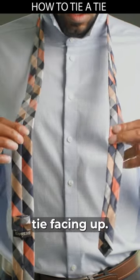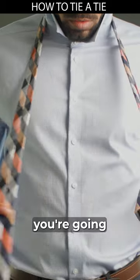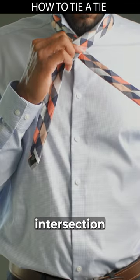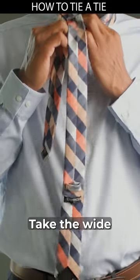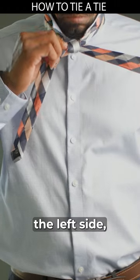Start with the belly of the tie facing up and get the right adjustments. This time you're going to cross the wide side underneath the thin side. Pinch the intersection with your right hand, holding the wide side with your left hand. Take the wide side through the loop and down, keeping it over on the left side.